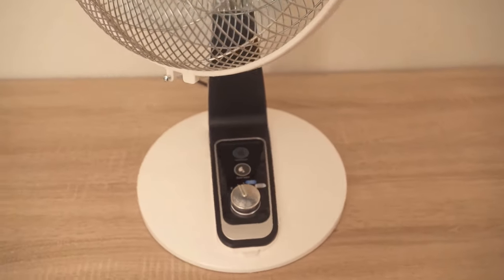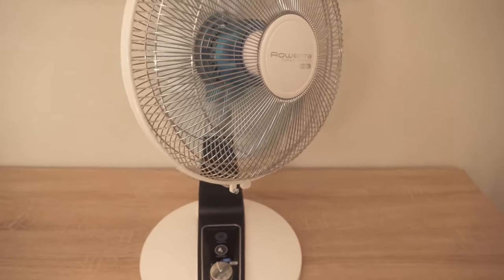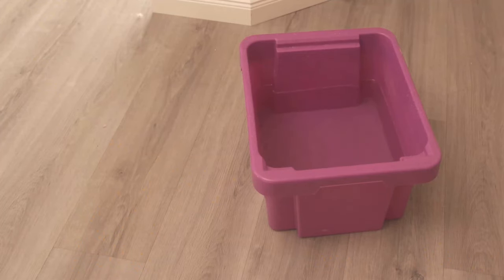In this video I show you how you can build in a very short time a real air conditioner from a conventional fan, so that it is immediately cooler at your place. Be sure to watch the video until the end.